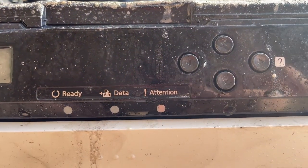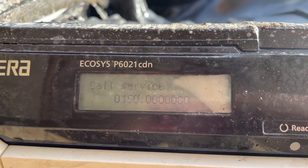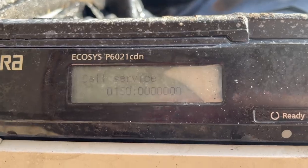I think we'd best call the service centre — see what that means, eh.